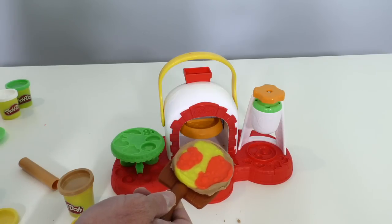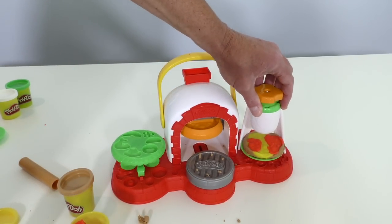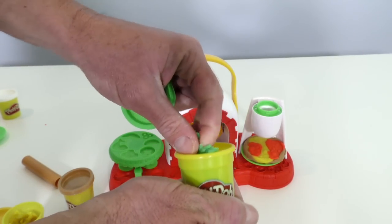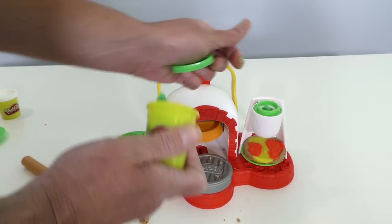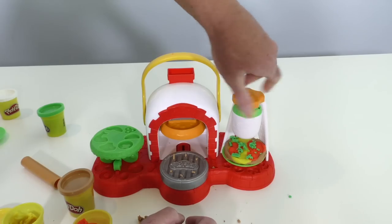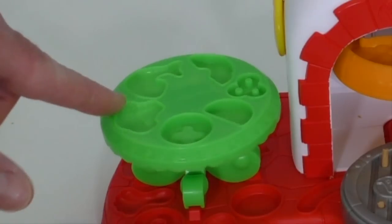We take our spatula and put the pizza on that, then put it on our plate. Now we've got to put it under the sprinkle toppings section. What kind of toppings should we use? We take off the cover and put our toppings in here. Let's use some green pepper toppings — put some green Play-Doh in here, lock it into place, then turn it! Look at it — it's making toppings on the pizza! Look at that pizza, it's looking great! Now we'll put our plate down and use the tray up here to add more toppings.